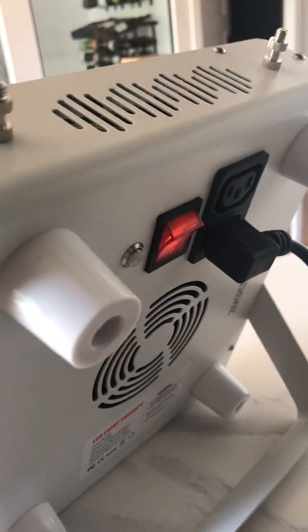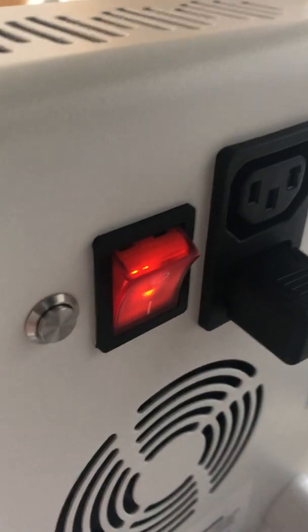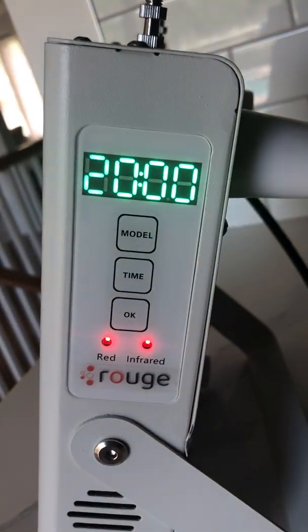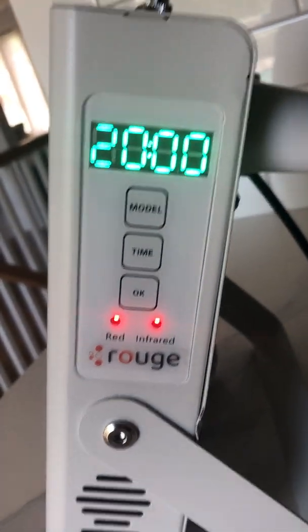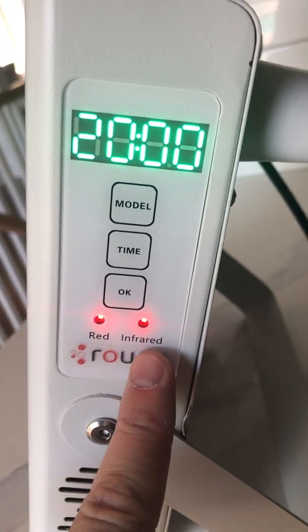You hear a beep when you turn it on. You'll see the flip switch — the power switch in the back — on-off. So you turn it on, and on the side it says 20 minutes. You'll notice there are two red lights: red and infrared.